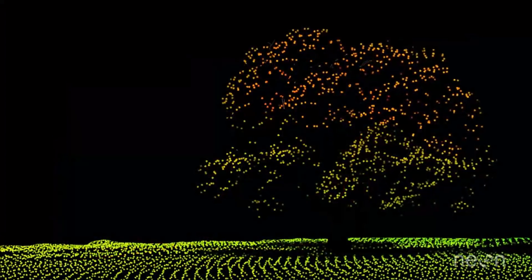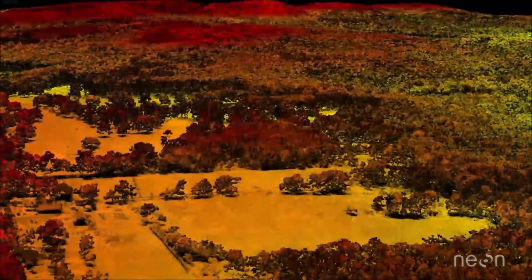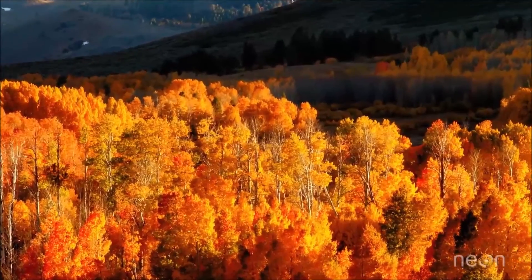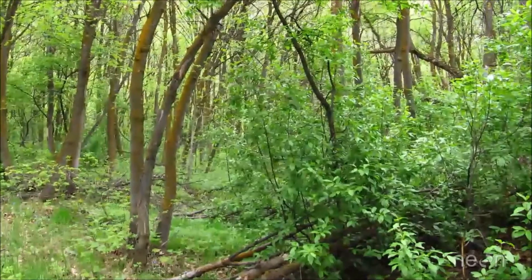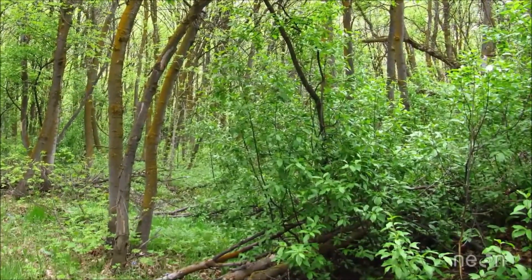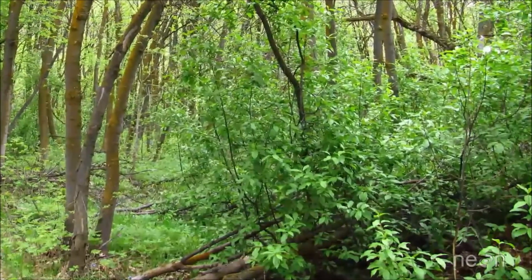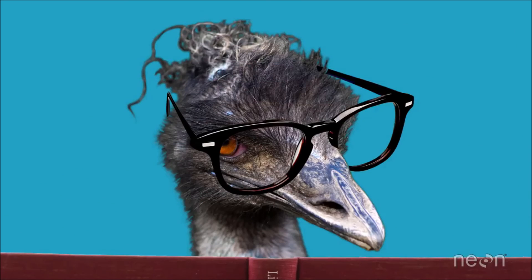For example, canopy returns can tell us about the shape of the trees, the density of the leaves, and can sometimes even be used to estimate whether there are shrubs below the trees on the forest floor. We'll save the topic of using LiDAR to estimate forest structure for another video. And now, my friends, you know how a LiDAR system generally works — and you can consider yourself fluent in the language of LiDAR.